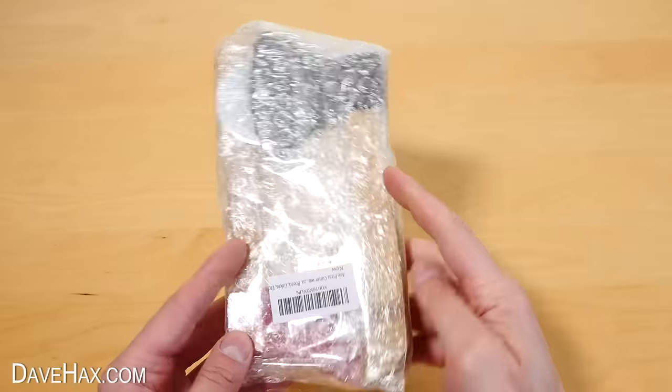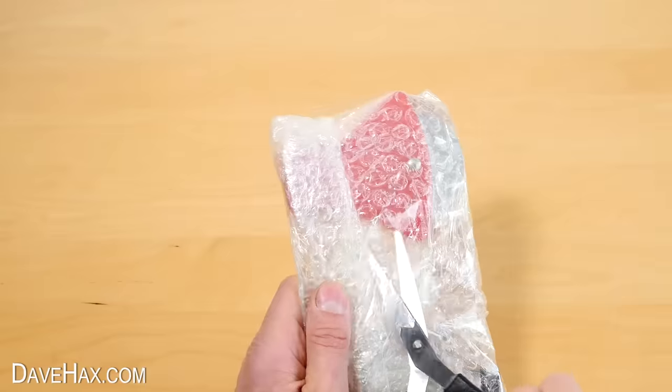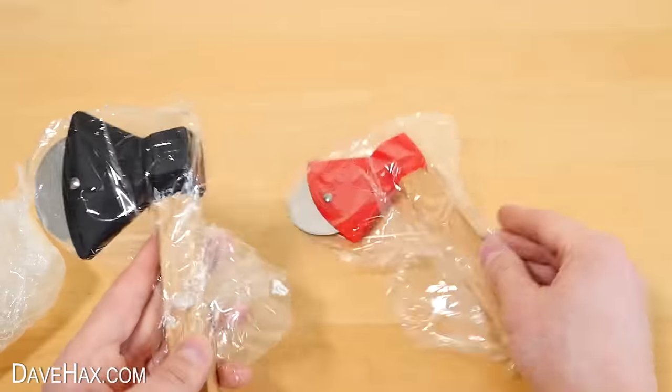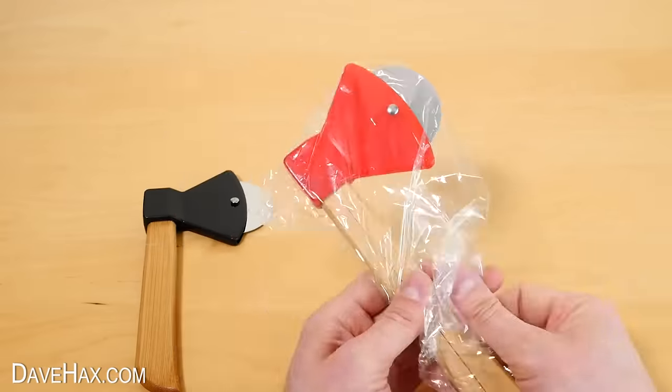The first package arrived tightly wrapped in bubble wrap. So I cut into it and opened up these really cool pizza cutting axes. They look great, and they came as a pair — one black one and one red.